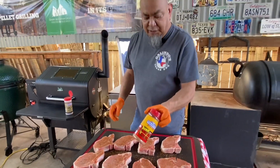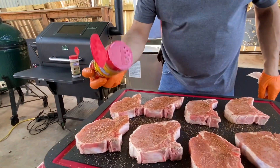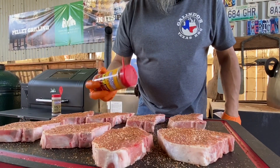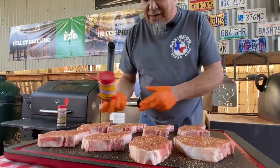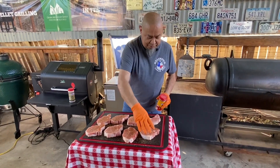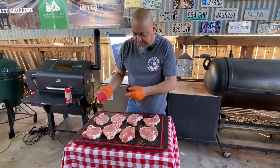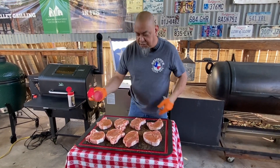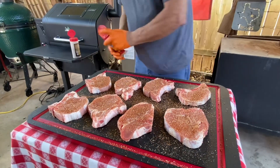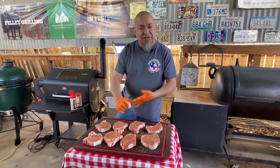Come back with a little of that sweet heat, that BAM. This stuff is potent — we just want to give it a little dusting, nothing crazy. No binders; doesn't need it. Pat these down, flip it over, do the other side with the 1836 and habanero as well.